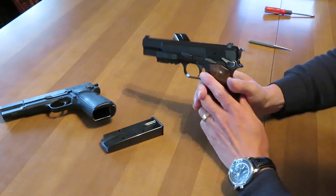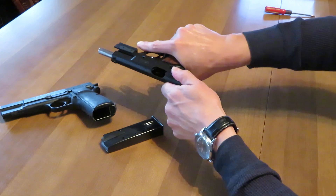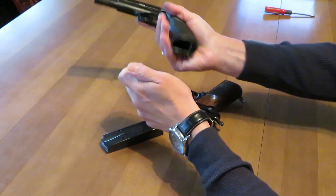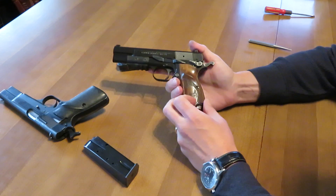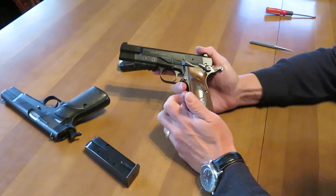Hey guys, Mark Allen, VHSpringSolutions.com and VH Spring Solutions LLC. We're just confirming and showing you that these handguns are in fact empty. The two magazines we have here are empty, and we are coming to you today to share a couple of things that we've recently been doing.